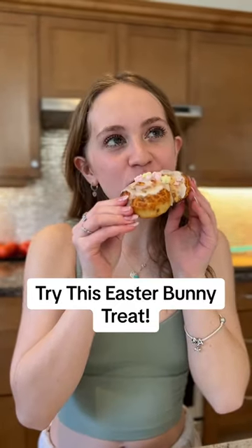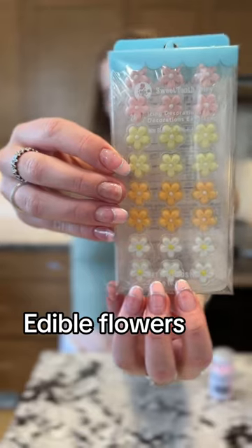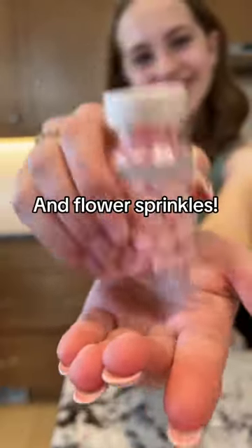You need to try this bunny treat for Easter. Grab a pre-made cinnamon bun roll — we used two of these. Also grab some really pretty edible flowers as well as flower sprinkles.